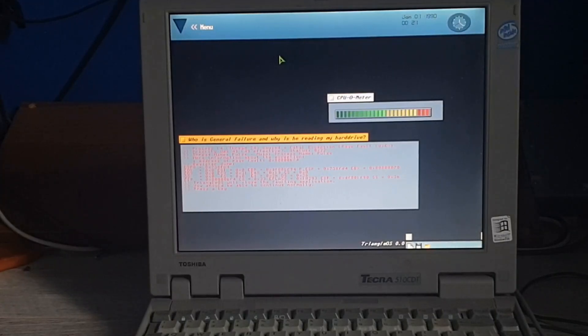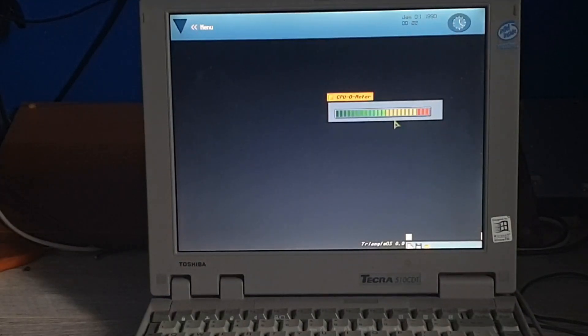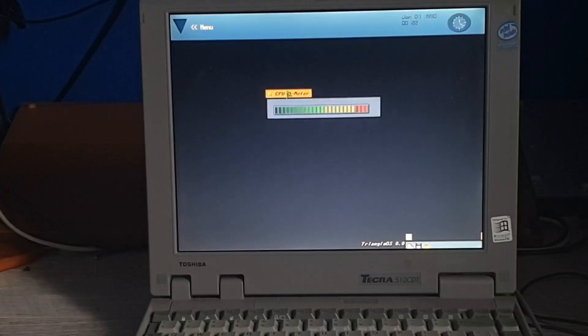Fatal Exception? No, I don't want a Fatal Exception. Press any key — okay, it was fine, I just had to press any key. Wow, that CPU is working hard, isn't it?